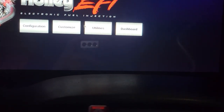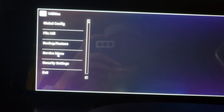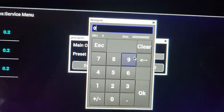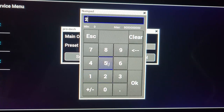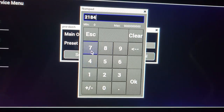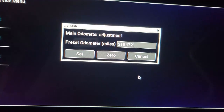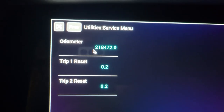Go to menu, go to utilities, then go to where it says service menu, click on that, then odometer, and you'll get this screen. Click on it and it'll come up. Then you just type in your value — 2, 1, 8, 4, 7, 2 — then hit set. You'll also see trip one and trip two, which I didn't know existed — that's pretty cool.